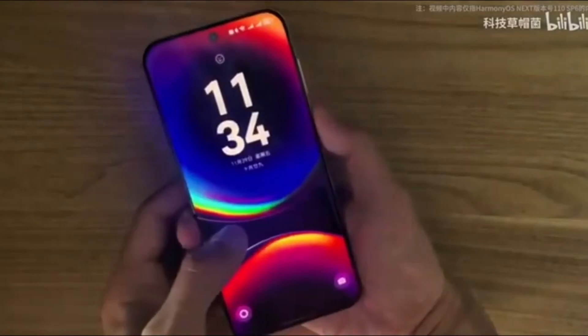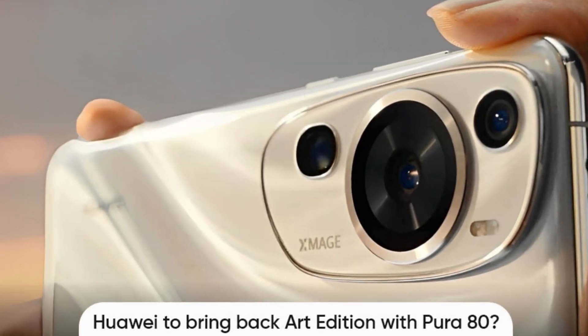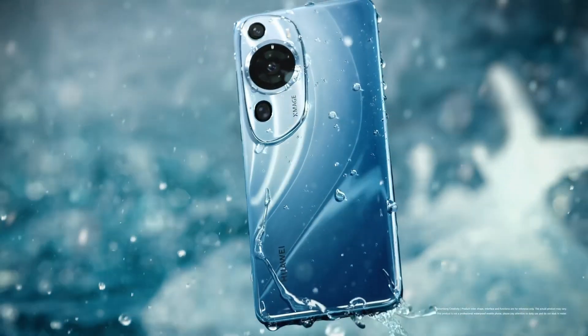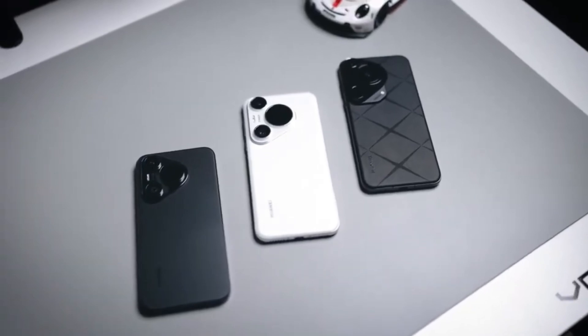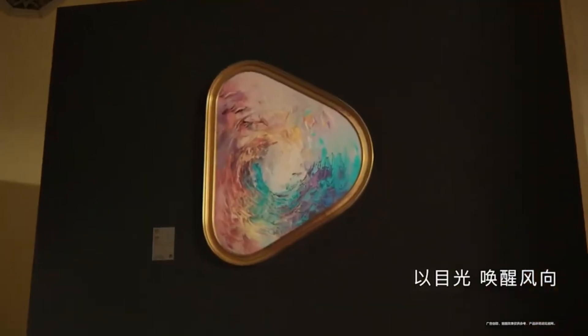The 1/1.3-inch sensor increases light intake and enhances photosensitivity, which translates into brighter, more detailed images even in low-light conditions. Compared to Samsung's current ISOCELL HP9 sensor, which measures 1/1.4 inches, Huawei's rumored periscope lens pushes the boundaries of what's possible in smartphone photography.